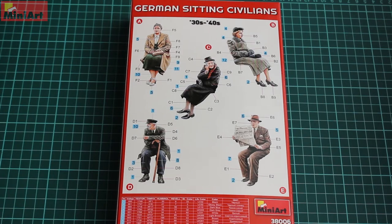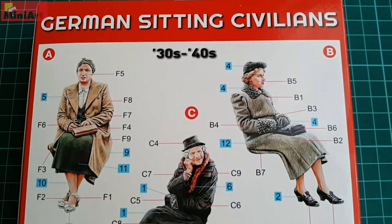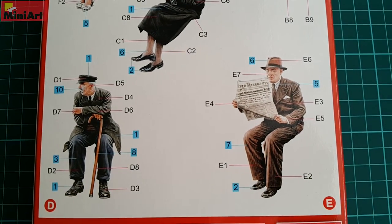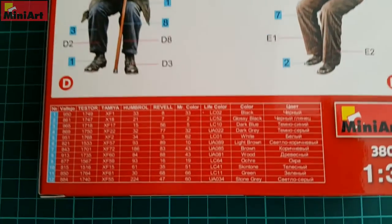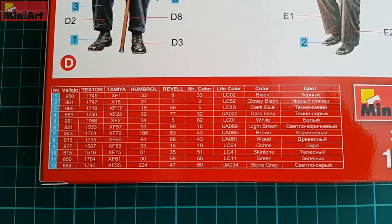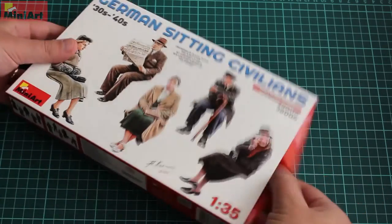The painting instructions are on the back of the box and they're pretty much self-explanatory. An interesting thing to note is that all five people here are with different expressions. However, four of them are pretty serious, which resembles the period of course. The granny in the center looks happy. I don't know if Minyard had some idea behind all this, but it looks nice.